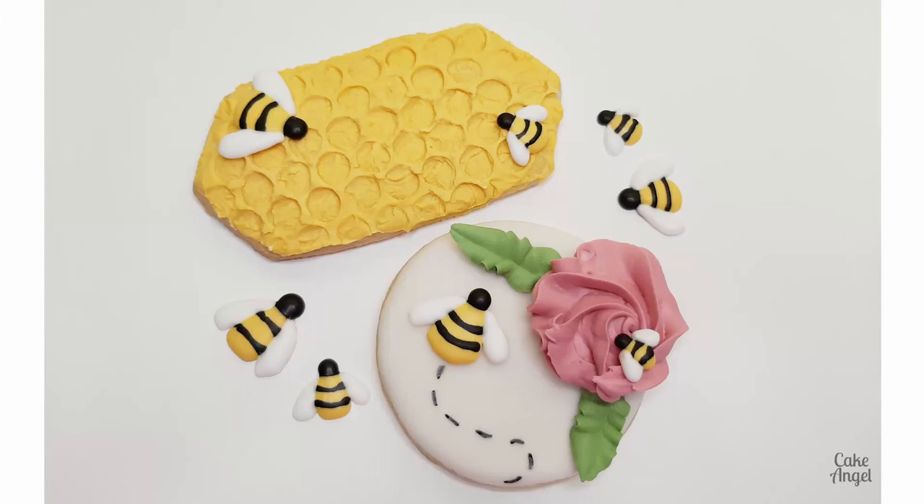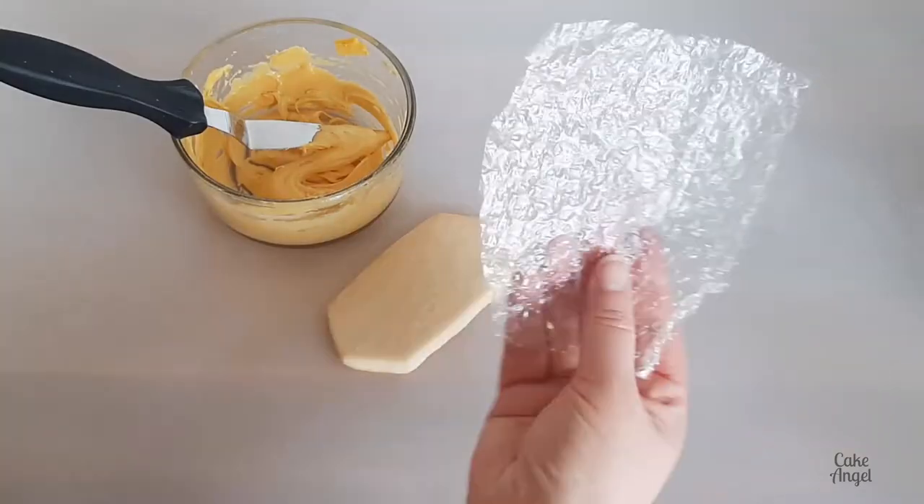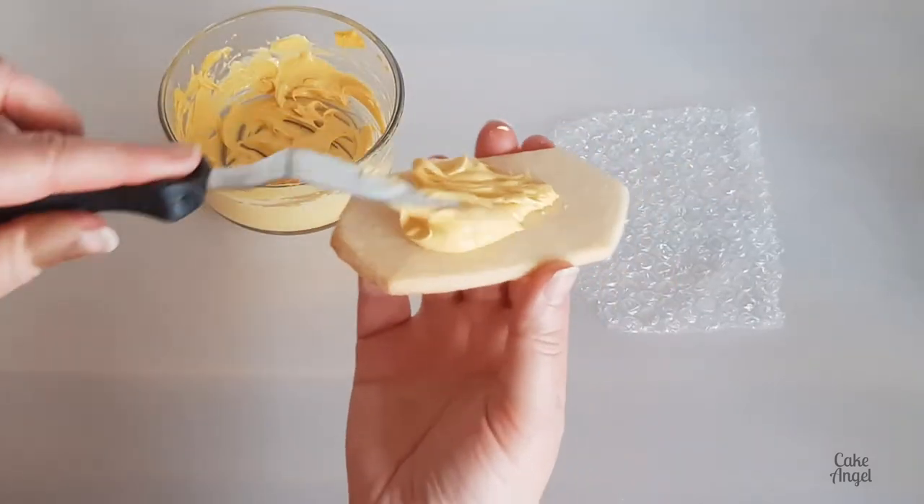Hello, it's Angela and welcome back to another cookie decorating tutorial. Today I'm going to show you how to create these adorable bee themed cookies. So let's dive in and start the first process. We're going to start with our honeycomb technique.